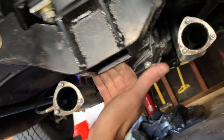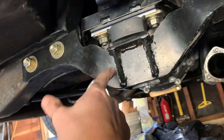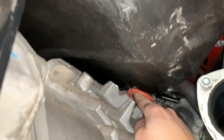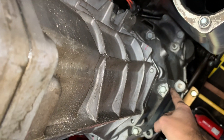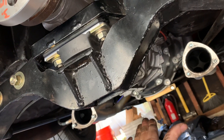The plan here is to support the transmission with the transmission jack, take off this crossmember, and then work from there. It is pretty tight with these clearances. I'm not sure if I'm going to separate the transmission from the bell housing or try to take it all off at once.